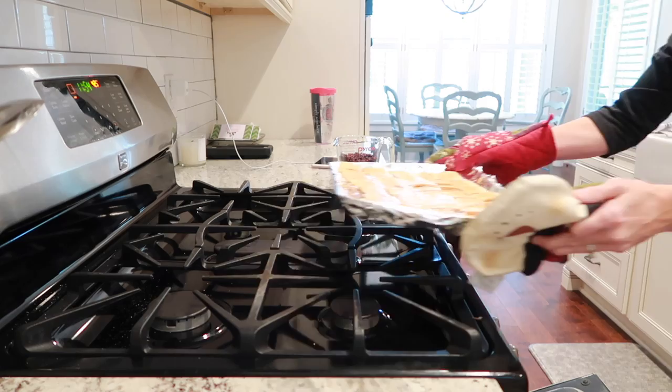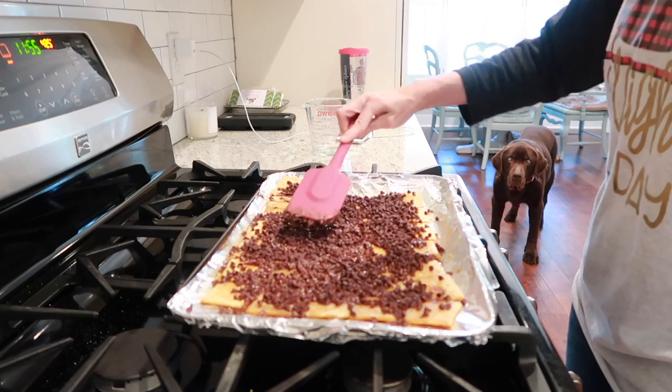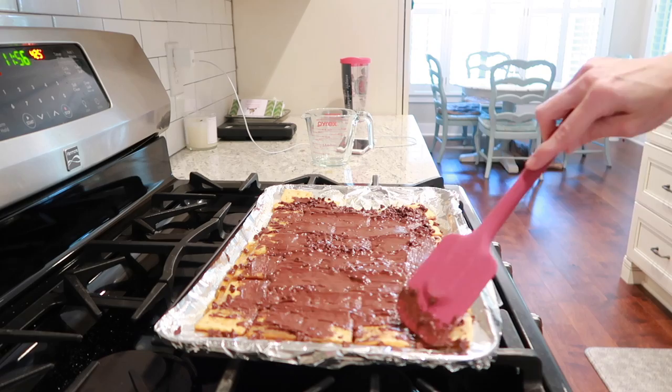When you pull your crackers out of the oven, pour over one and a third cup of chocolate chips. Then use a spatula — or a knife, whatever you have — to spread the chocolate out evenly over your crackers. To make them a little more festive, I decided to put some sprinkles on top.